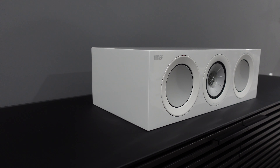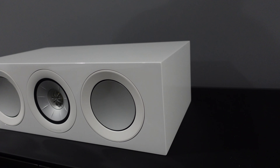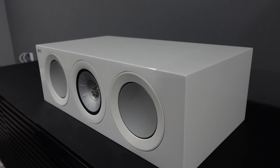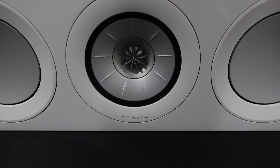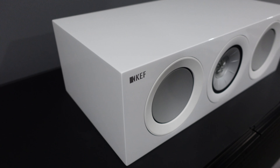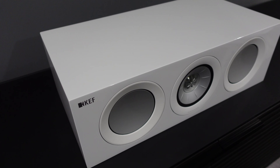With the KEF R2C, they're using their Uni-Q driver, which helps reduce coloration by cutting resonance in tiny gaps between Uni-Q elements. The result is supposed to be a more pure, precise sound with stronger imaging — and I have noticed that with this center speaker. They also have Shadow Flare technology, which is supposed to help with high-frequency cabinet distraction, helping to improve detail in the sound when listening to movies or music.